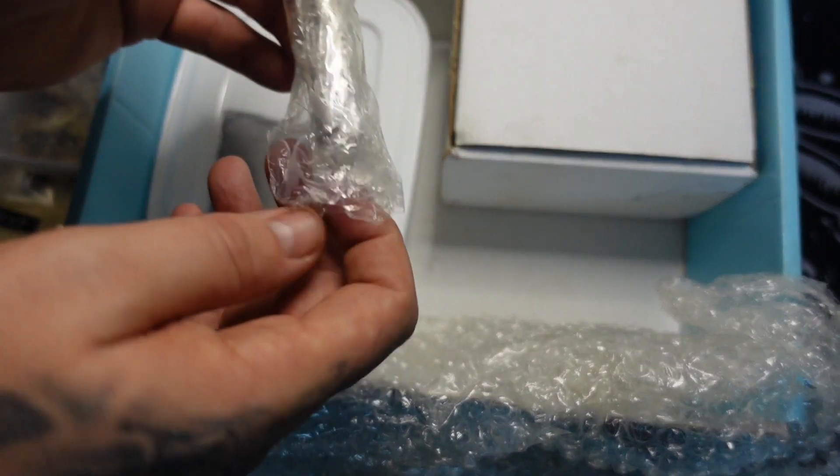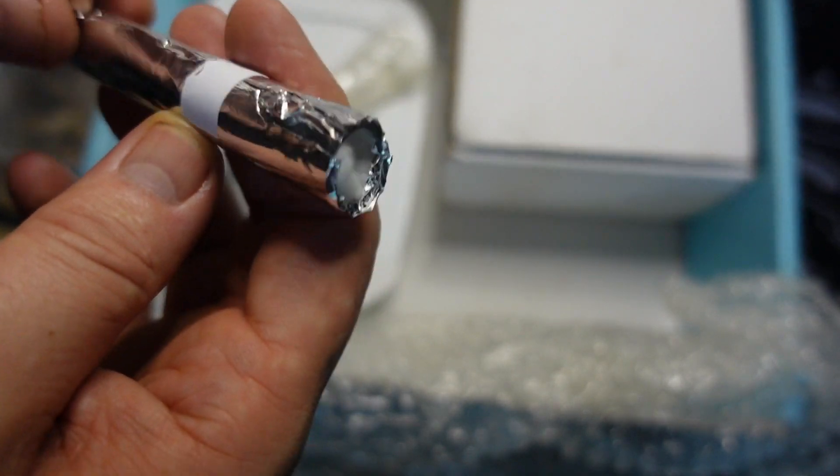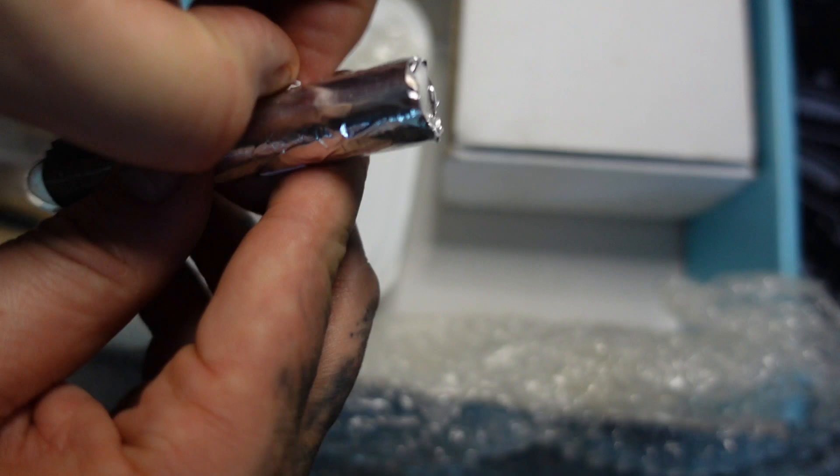And here is the test tube — the magic test tube, which contains, if — yeah, there's a Messor Barbarus in there. That's cool. I want to have a quick check, make sure everything's all right, and then I'll put this seal straight down.